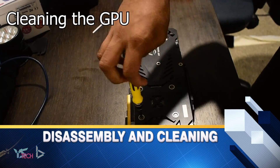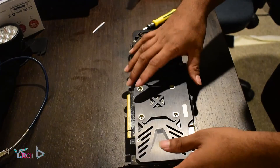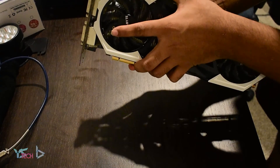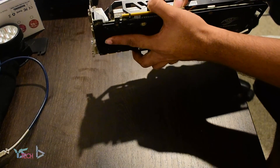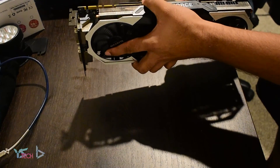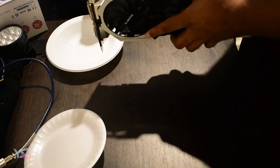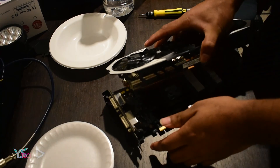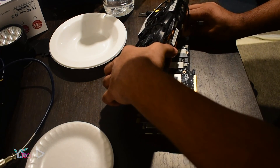I began by opening the graphics card up carefully, making sure I got all of the screws out. Then I needed to pull off the heatsink and fan from the graphics card. This was quite difficult — since the thermal paste and thermal pads had been on there so long, they were keeping a nice tight seal. It took quite a bit of force as you can see in the video, but it wasn't enough to break it. I found that twisting slightly to the side and then pulling, rather than just ripping the heatsink off, really helped.